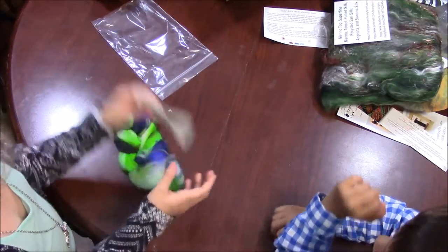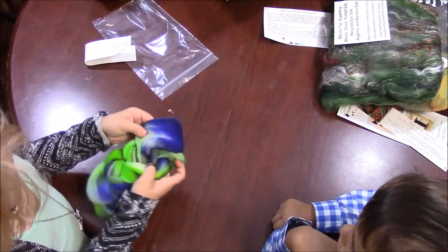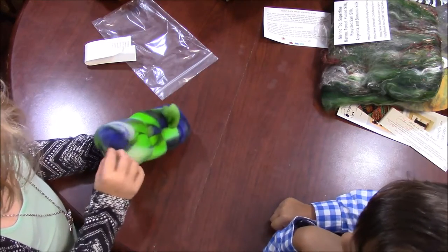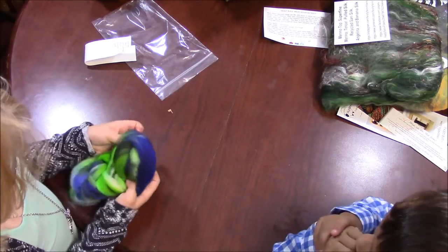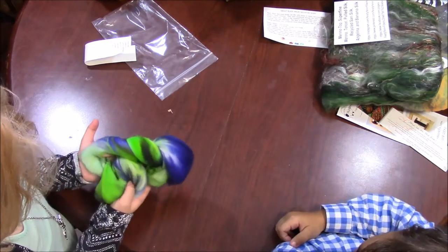Tell me about your fiber there. I see a dark purple, some green, white, black, blue, and white. I already said white. That's all.